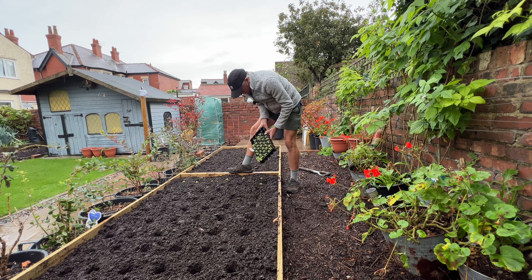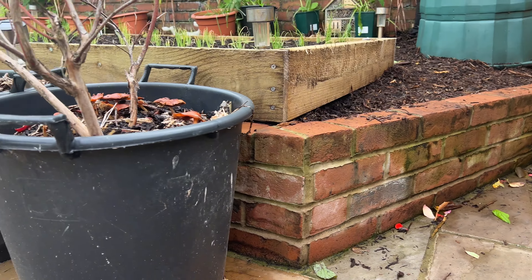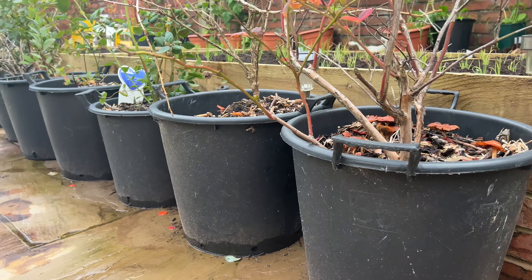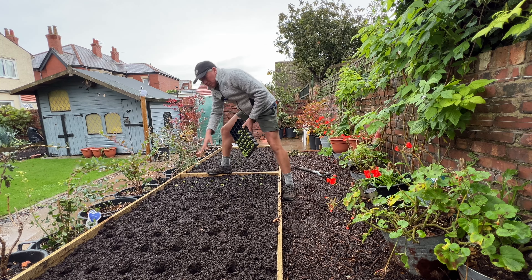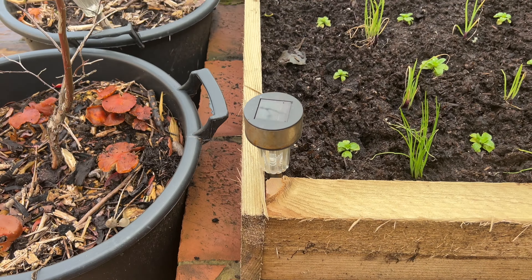I built it from old bookcase shelves and it lasted - untreated wood - for 15 years. It was completely rotten by the time I replaced it and everything was kind of built around it, so this little retaining wall here was built around it. Now I've replaced it I've actually been able to build this new bed to fit, which means it's pretty big by comparison - close to twice the size. I made it a bit wider and obviously filled in all the gaps, taking it right to the edges.